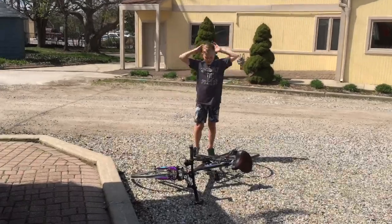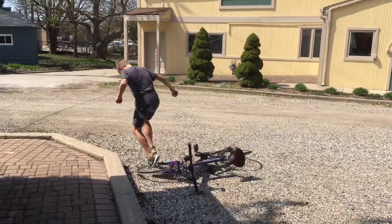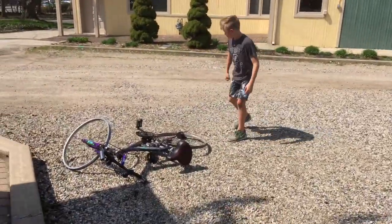Gary's stressed out! I gotta go take a jump on the trampoline! What the crap was that?